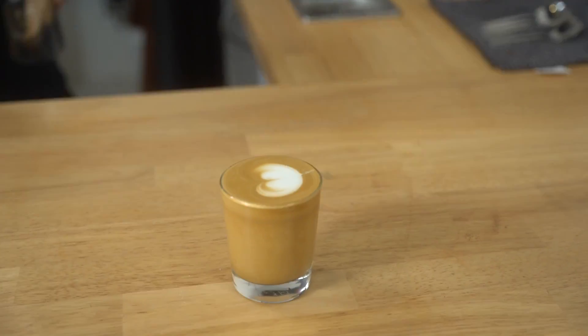And we've got our latte. So that's how we make a flat white, cappuccino, and latte. The most important thing to remember is the one-over-three rule: one over three for your flat white, two over three for your cappuccino, and three over three for your latte. And just add your chocolate on the base for cappuccinos — it's that easy. Thanks guys!